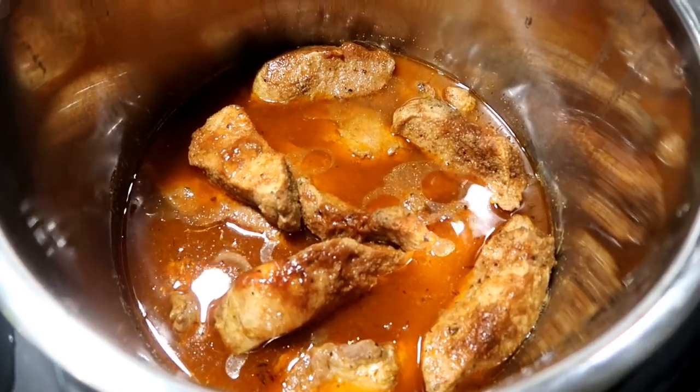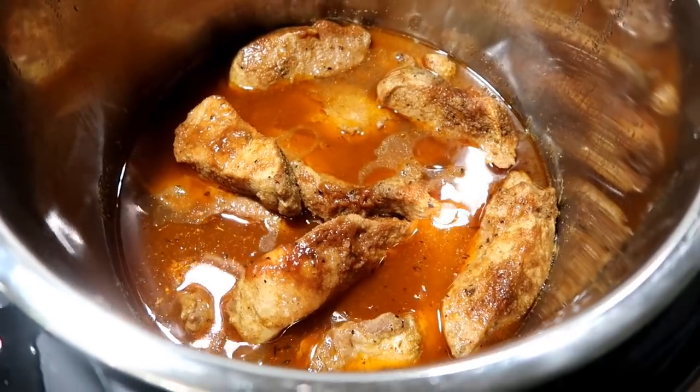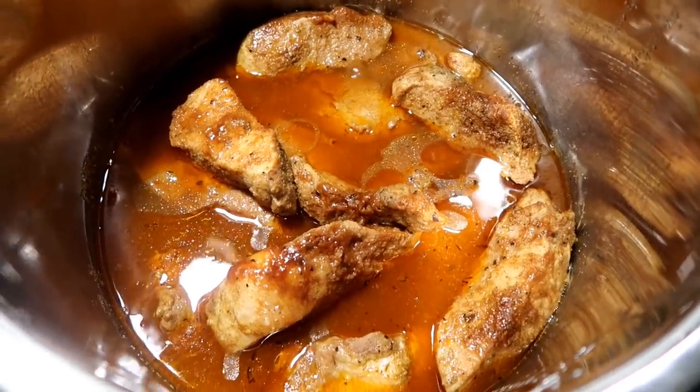There it is. I'm going to take it out and put a little bit more barbecue sauce on. We are just going to serve it up with veggies, and that is dinner. I'm so tired, you guys. Oh my gosh, I'm done with today.